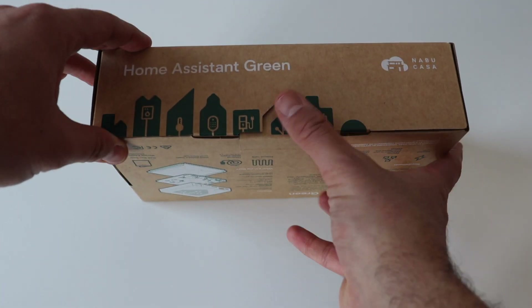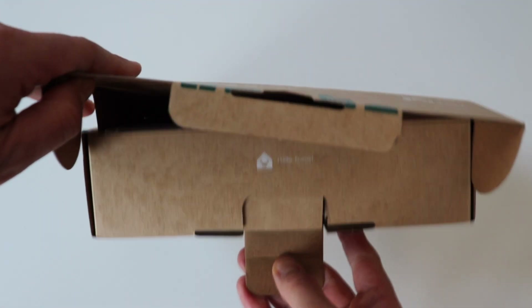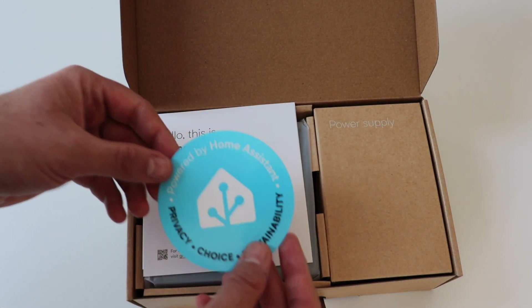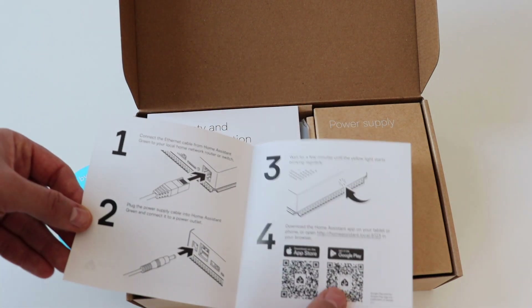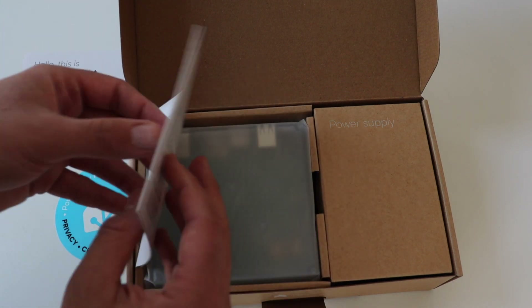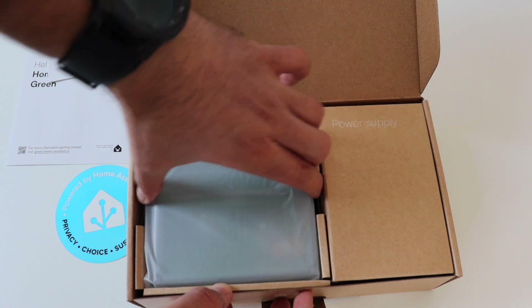The device contains three main parts: a beautiful translucent enclosure, the printed PCB which is green, and a large aluminium heatsink for cooling. The design is great — Home Assistant Green looks amazing, and the aluminium heatsink is good enough to cool the CPU without the need of a fan, which makes it really quiet.